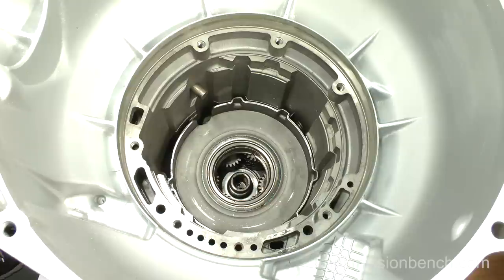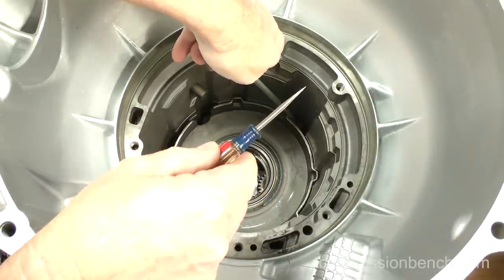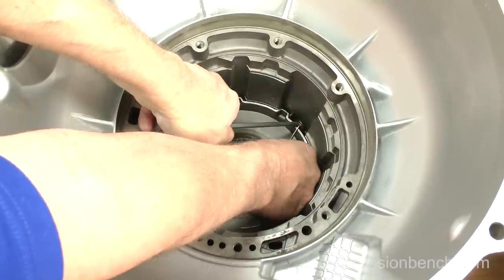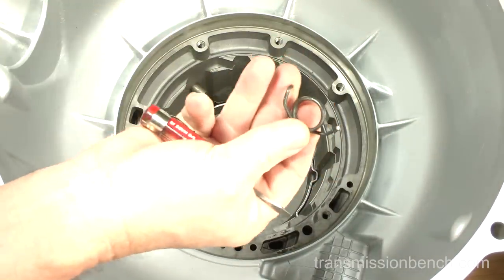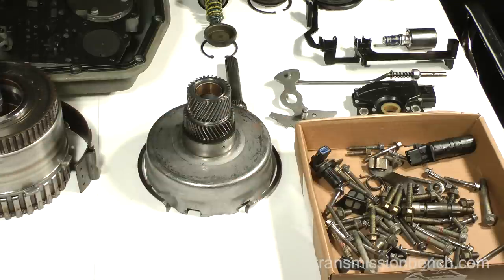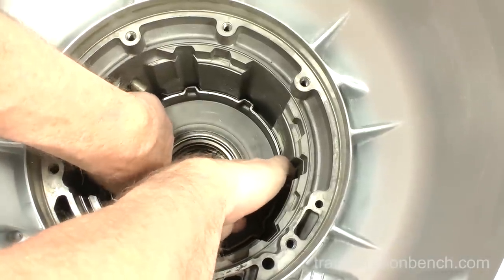There are two styles of case silencer: one is a U-shape type found in 2004 and later 4R70Ws, and another earlier coil type like the one here. I suggest using two screwdrivers to get it out — pry up with one in the coil and another under this end. Put the silencer with the small parts.